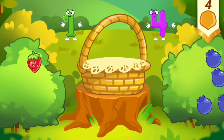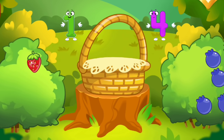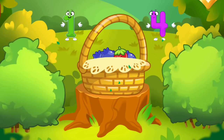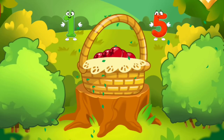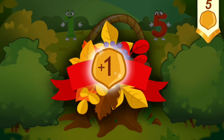There's one berry on the strawberry bush. There are many berries on the blueberry bush. Tap the bush with many berries. Tap the bush with one berry. Tap the bush with many berries. Tap the bush with one berry. You've picked all the necessary berries. You've earned a nut for the squirrel.